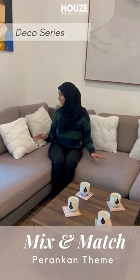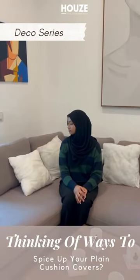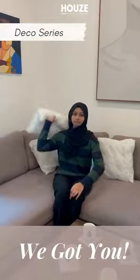Mix and match Pranakin theme. Thinking of ways to spice up your plain cushion covers? We got you!